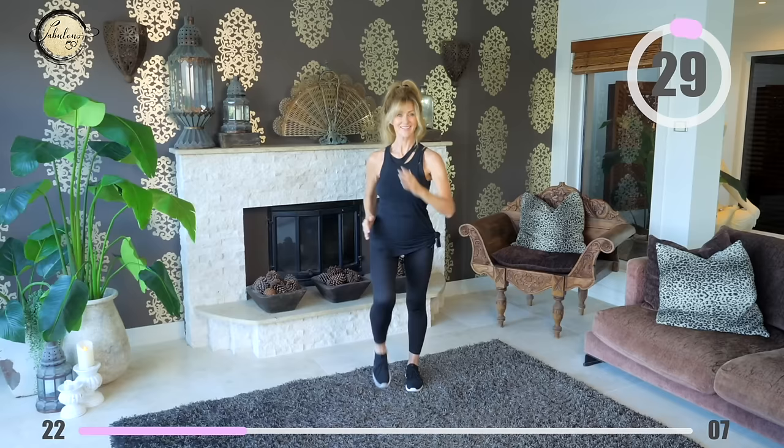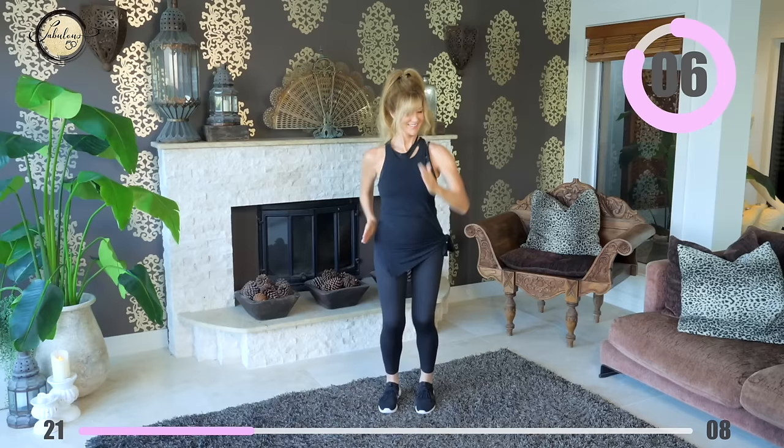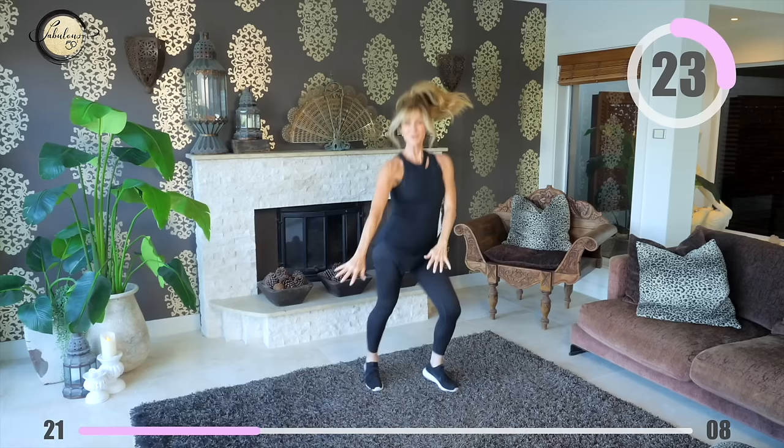Take your hands out front and start twisting — have some fun with this. You can do a low-impact version or you can jump around — it's entirely up to you, it's just fun.